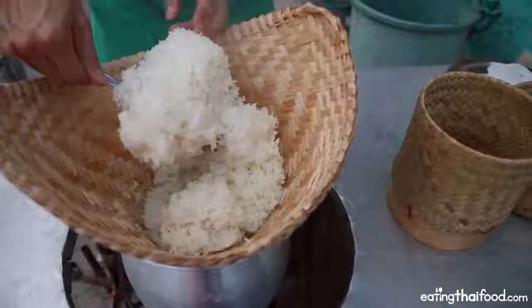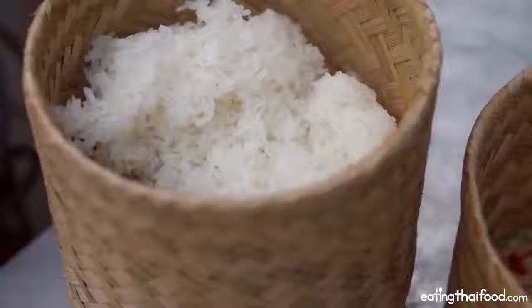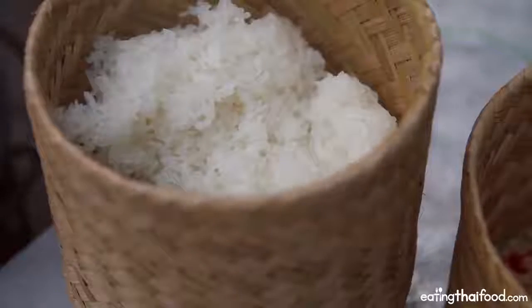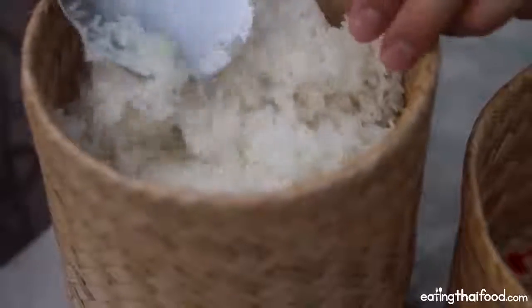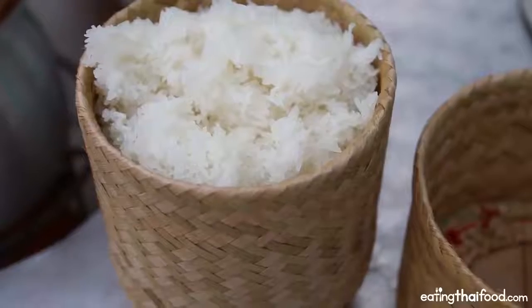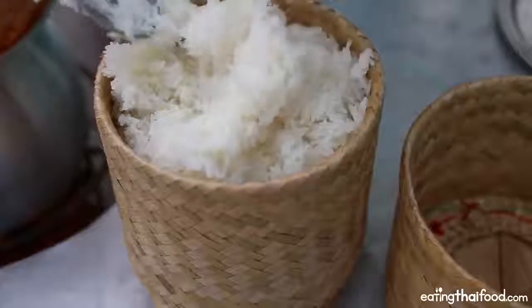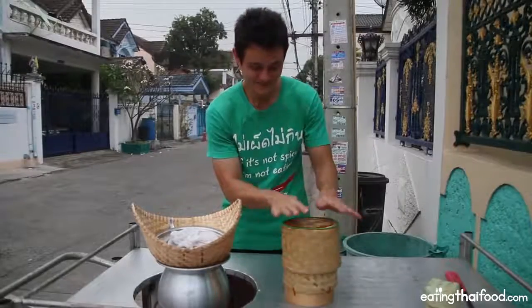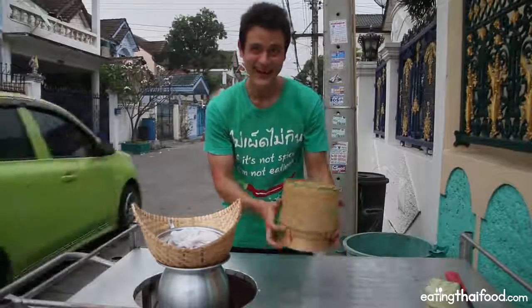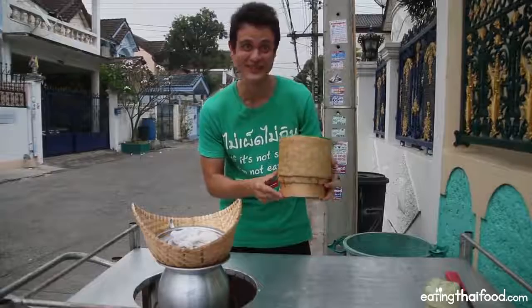I'm going to transfer all the sticky rice over to my basket. This basket will actually keep it hot, but also it will prevent it from getting crusty. If you just leave it in the open air it will get crusty and the grains will get hard, but this will preserve it. And that is a full basket of fresh kaw niyao. I'll quickly put the lid on, and now I have an entire kilo of fresh sticky rice to eat throughout the day.